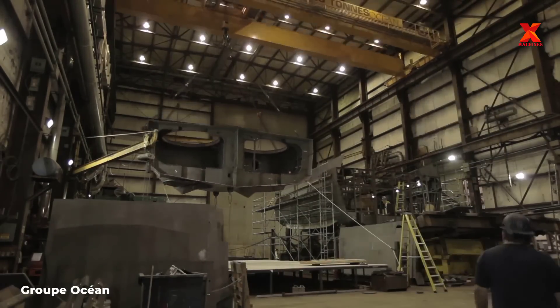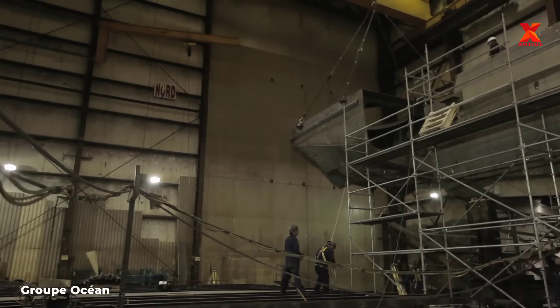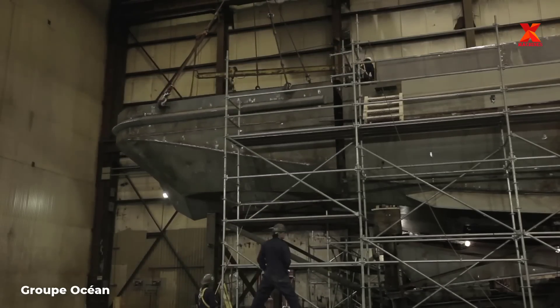After the three separate blocks are completed, the crane and pulley system in the shipyard will lift and move these three blocks together. Welders continue to weld and connect these three blocks into a complete tugboat.